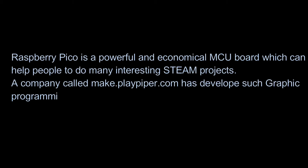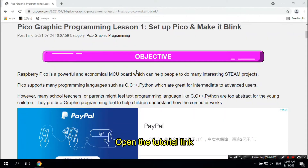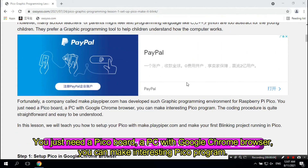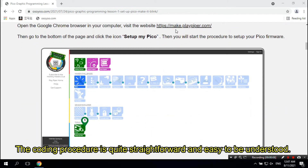Pico Graphic Programming Lesson 1: Set Up Pico and Make It Blink. Raspberry Pico is a powerful and economical MCU board which can help people do many interesting STEAM projects. A company called make.playpiper.com has developed a graphic programming environment for Raspberry Pi Pico. You just need a Pico board and a PC with Google Chrome browser to make interesting Pico programs. The coding procedure is quite straightforward and easy to understand.